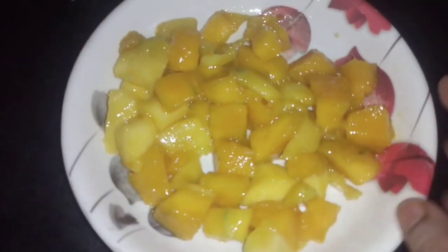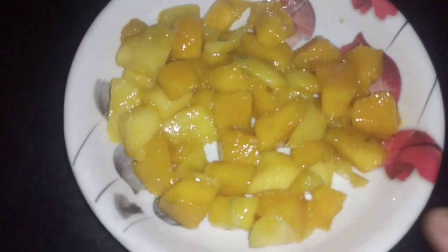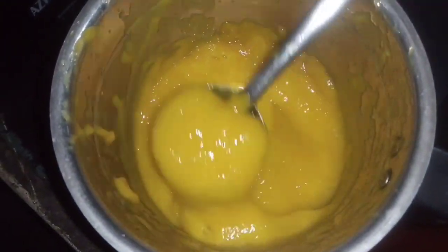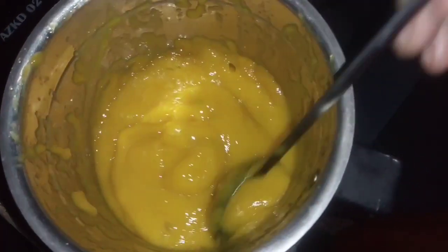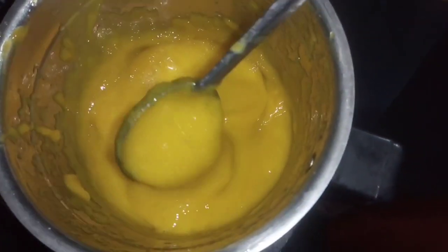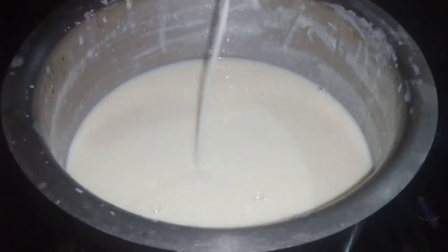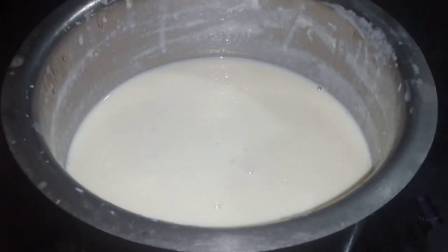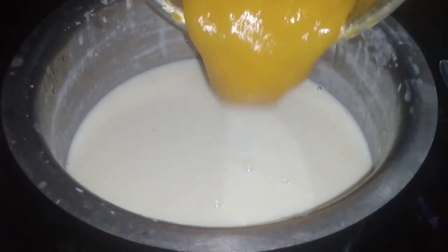I will add a small amount of water to the mixture and crush it. I will add a full amount of water. I will add a lot of water.